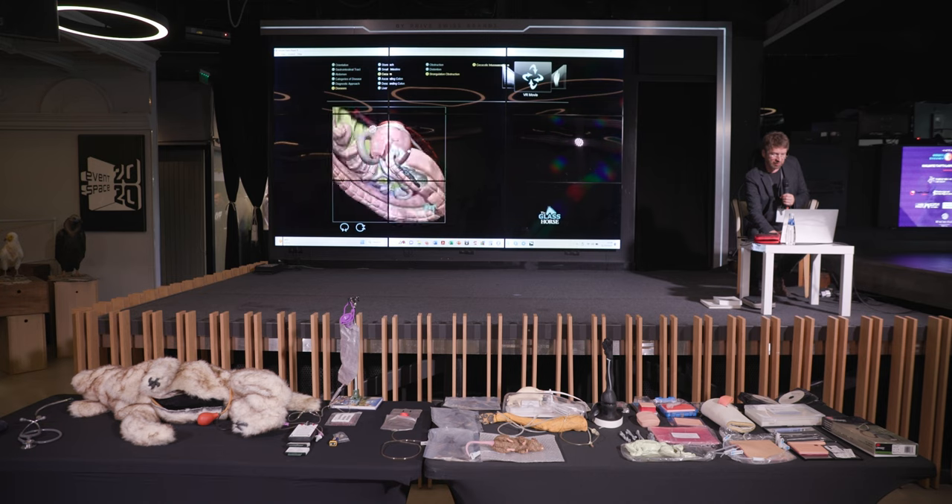That explains the condition and how it forms, and gives you a chance to really visualize the structure and the process. The second option is the VR movie, where with your cursor you can control the position and view from different angles. You can see on the bottom right the orientation of the horse as well. This helps prepare you for understanding this condition for examination, diagnosis, and then for treatment.